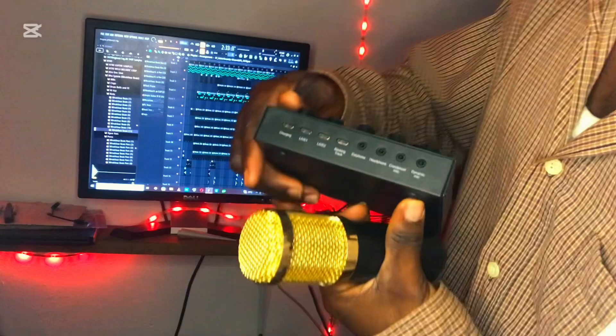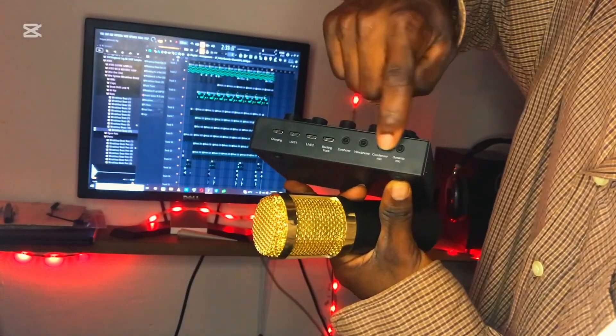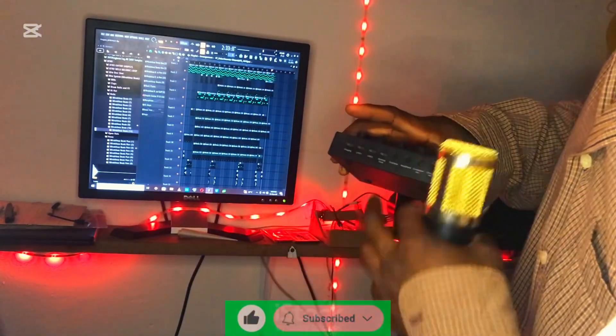This special sound card — you can only use AUX input, no USB cables required. It supports USB and Android USB adapters.